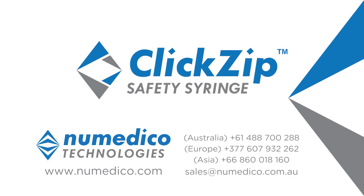For more information about the ClickZip safety syringe, visit our website or contact the Asia Western Pacific distributor, Numedico Technologies.